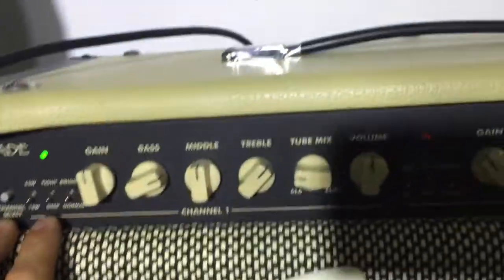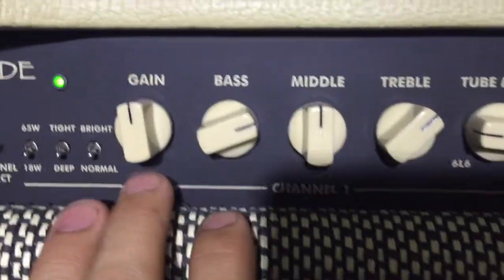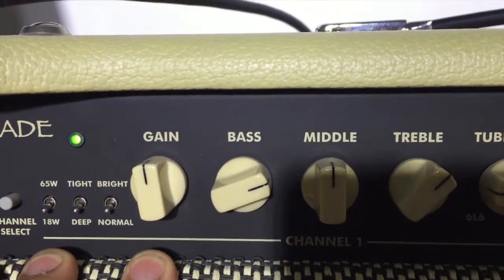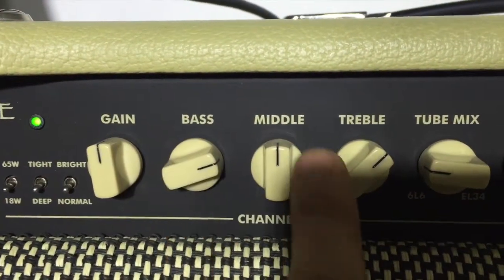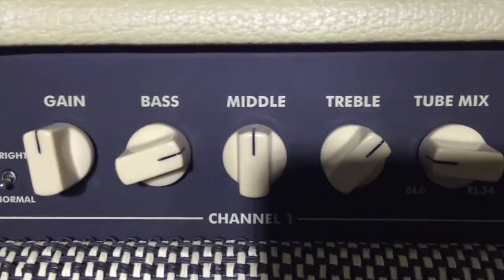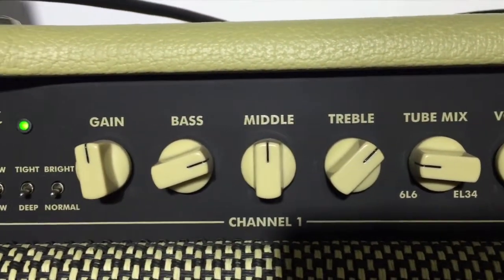On most amps, the ideal setup is to be able to control your gain, control the input your guitar has into the preamp, and then ideally be able to control your bass, middle, and treble tones. That will give you total control over your guitar sound through the amp.